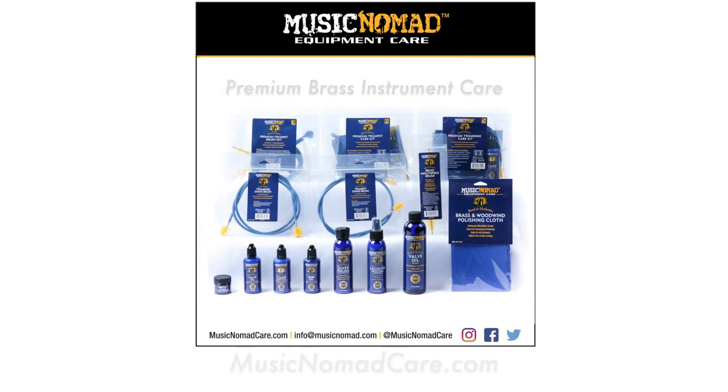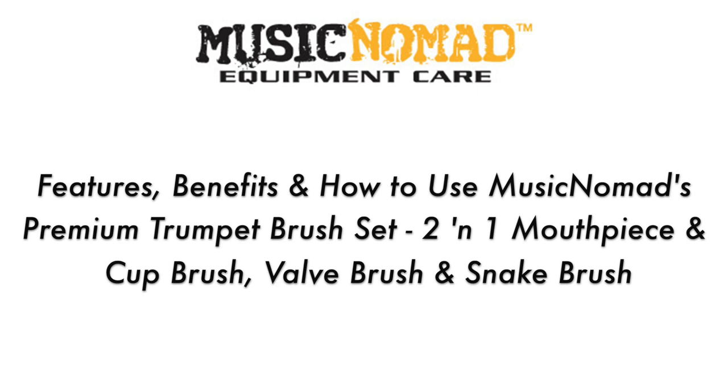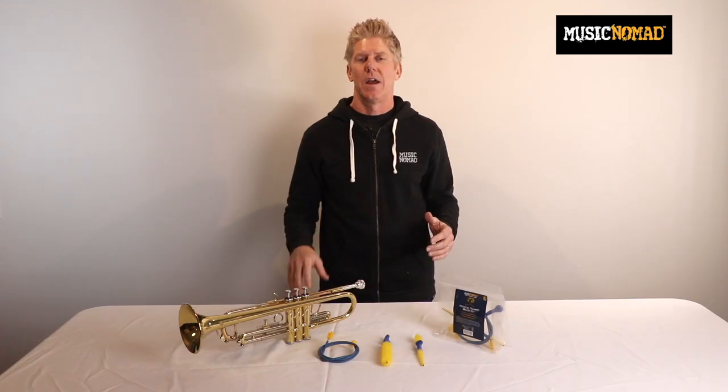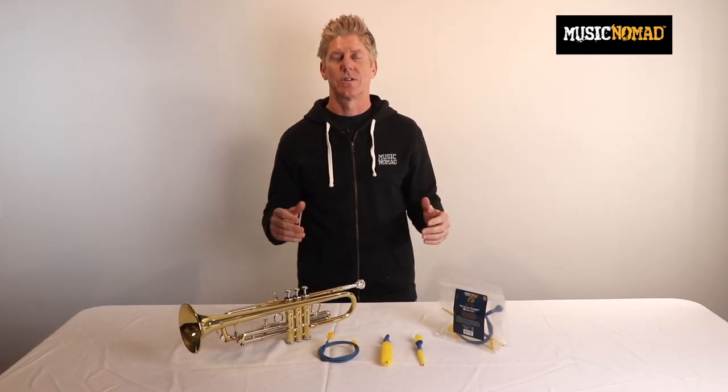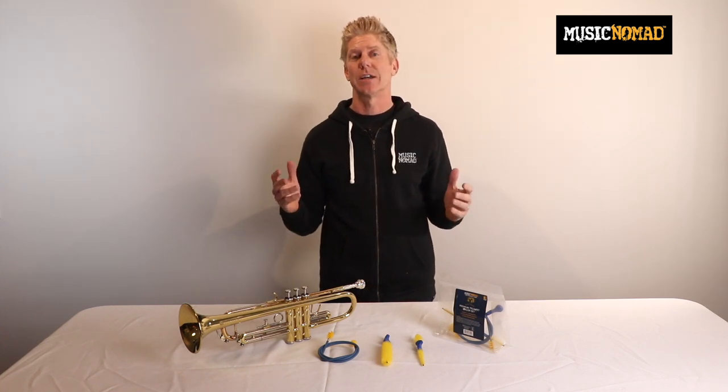To check out all our products, go to MusicNomadCare.com. Hey, it's Rand in the Music Nomad studio. Since 2010, Music Nomad has been designing and engineering every instrument care product to be best in class, or we don't come out with it.